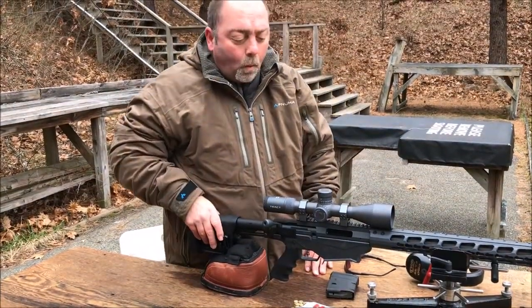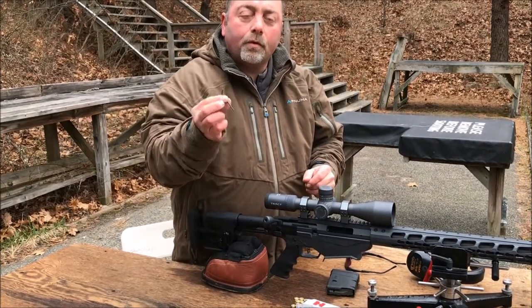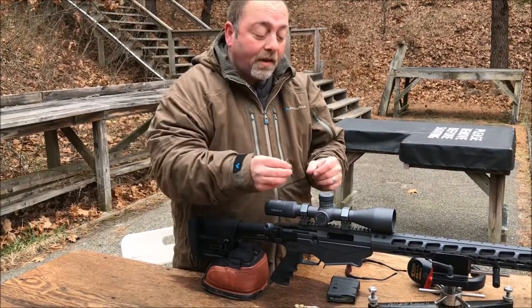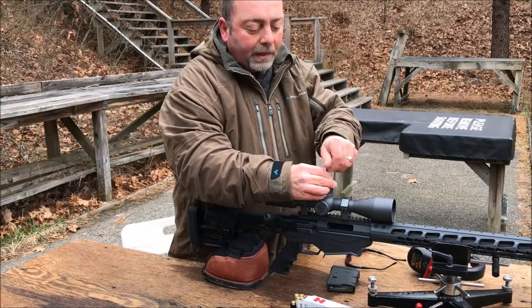The first step is you want to remove the top screw from the turrets. The way you do that is you use the two and a half millimeter allen key that's included in the zero stop kit box. Just loosen that screw and you're going to remove it completely.